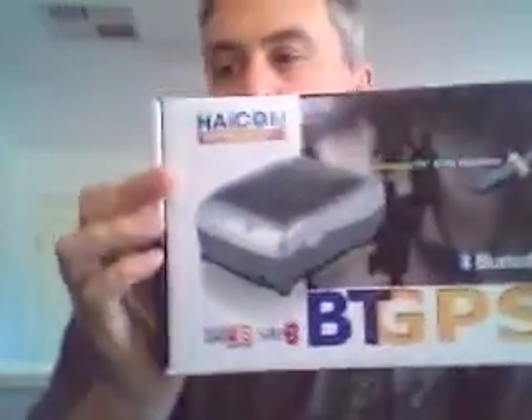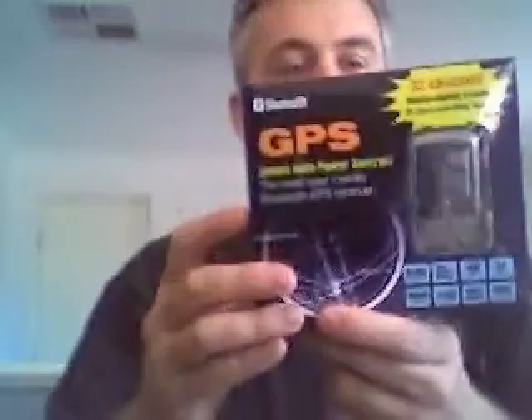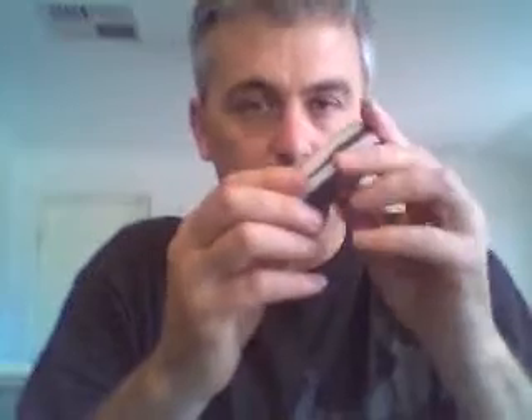I've shown you the Holux units and the BT359S, and we also have the HACOM HI406BT. Here's another model, the Transystem iBlue 737, which uses the MTK32 — you'll notice it says 25 hours usage time on it. And then this one, probably the biggest seller in Australia and worldwide, is the GlobalSat BT338. It uses a SiRF Star III engine but also has an extra-large battery, giving you up to 17 hours of usage instead of the standard 11 hours.